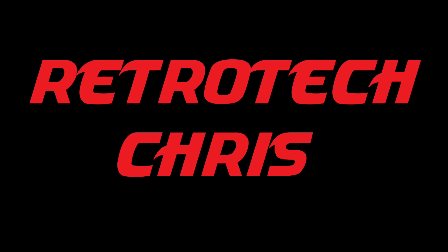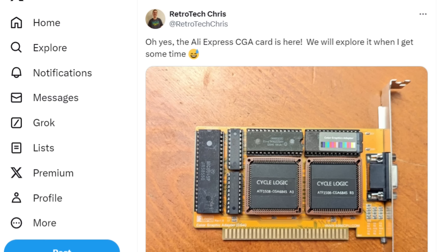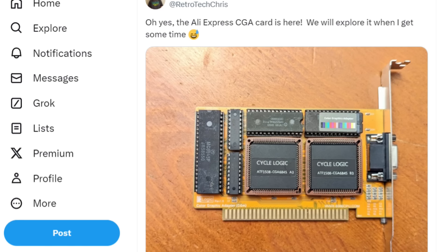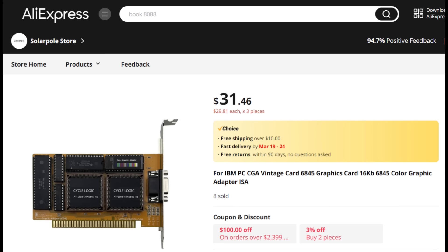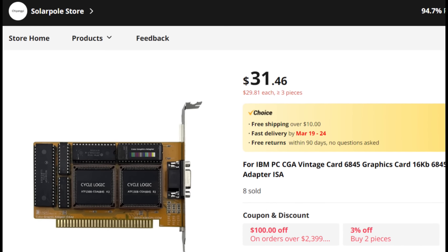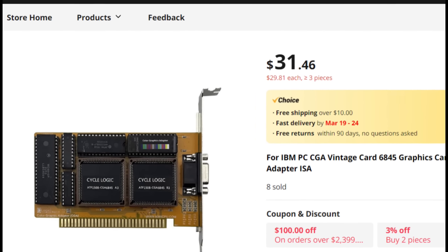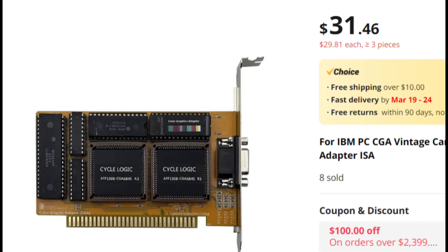Hi all, Retro Tech Chris here again. Recently I picked up a newly manufactured CGA card, and we're going to explore it today. This card was around $31 shipped from AliExpress, and apparently there's a maker who is putting these together. More on that in a minute.